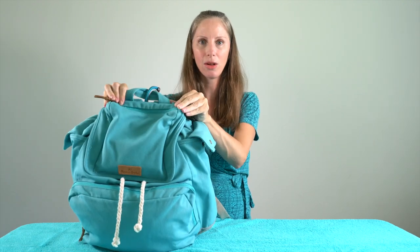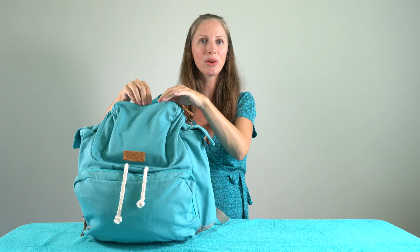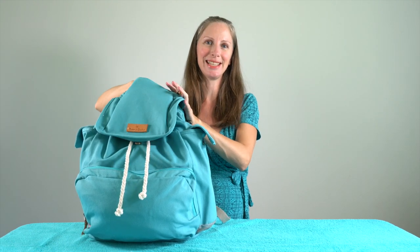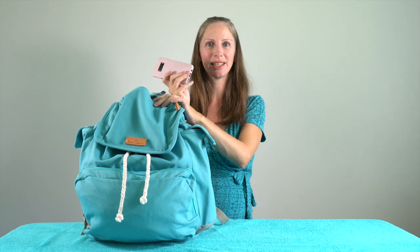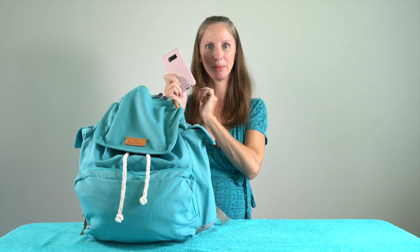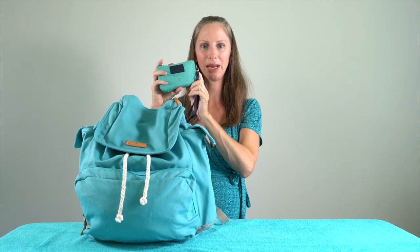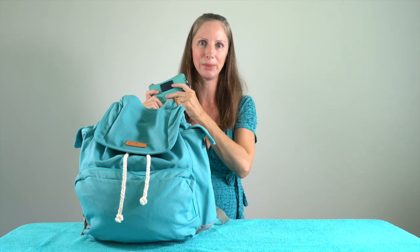Right on top, there's a small zippered pocket. What I use this for is my phone and my coin purse. It may not be the safest, most secure place to keep them, but it's the easiest access for me — I'm often taking out my phone to take pictures. I've got a biodegradable, plant-based plastic cover on my phone from Pila. And I have a small Pack Safe coin purse I keep in here.